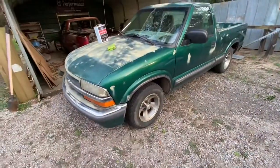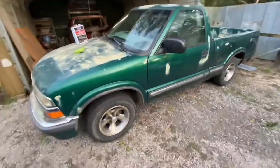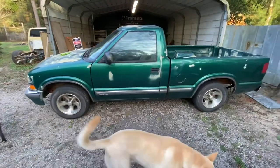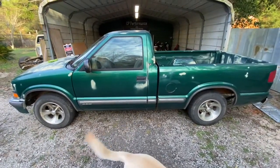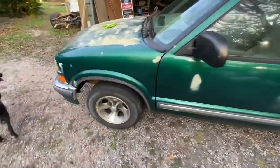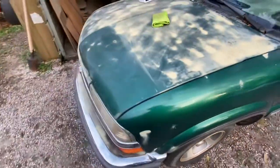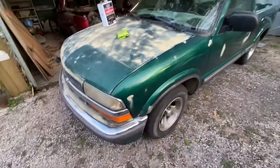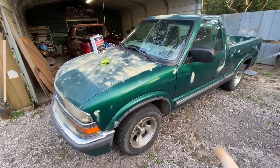Got a new little project. Picked this thing up for pretty cheap and I'm about to try to get the little primer spots off the side. We did a little test shot here on the hood, it came off pretty good, so I'm about to try to do a little bit off the sides and see what happens.